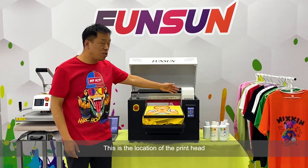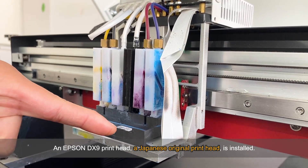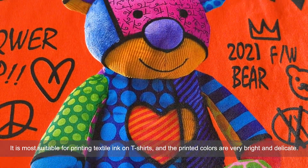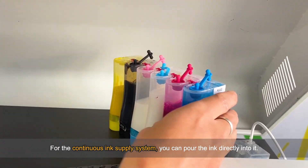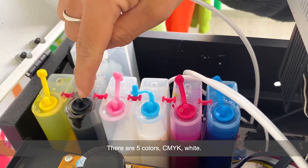Open the lid of the Fanzang DTG printer — this is the location of the print head. An Epson DX9 print head, a Japanese original print head, is installed. It is most suitable for printing textile ink on t-shirts, and the printed colors are very bright and delicate. This is the place where the ink is placed. For the continuous ink supply system, you can pour the ink directly into it. There are five colors: CMYK plus white.